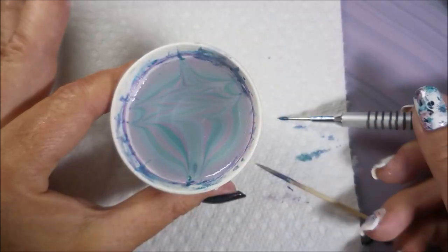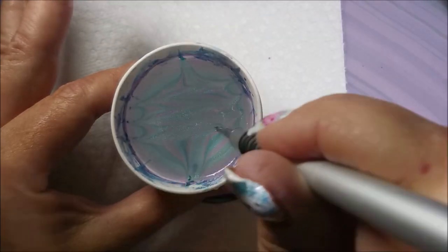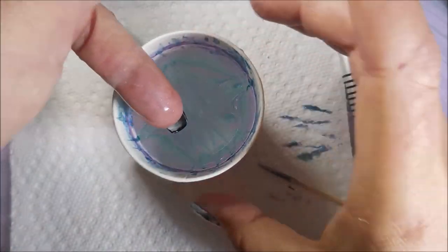Hopefully my swatch photo will show you what I'm talking about. It's one of my favorite looks, that's why we're redoing it. Just fun fun stuff.